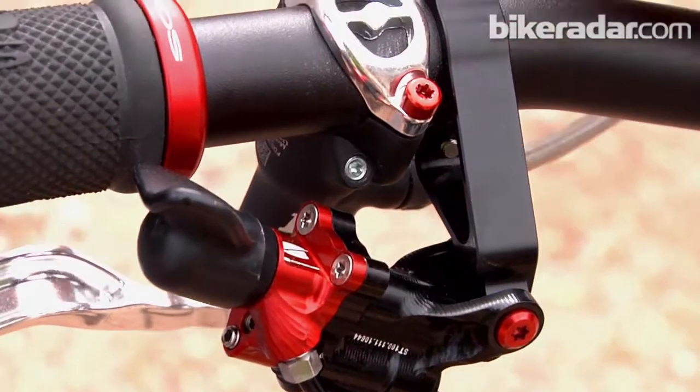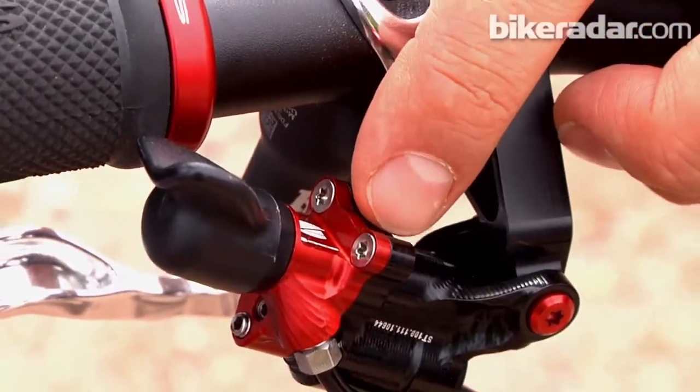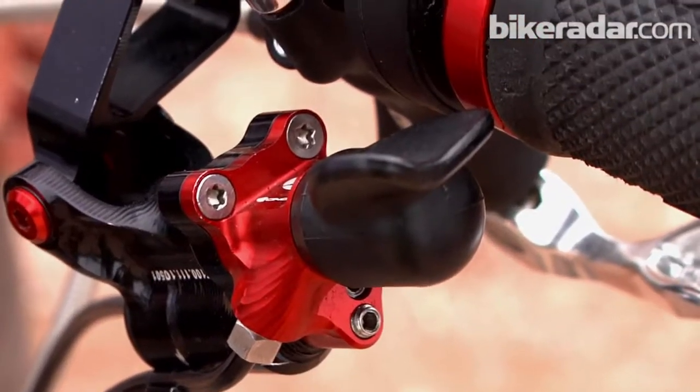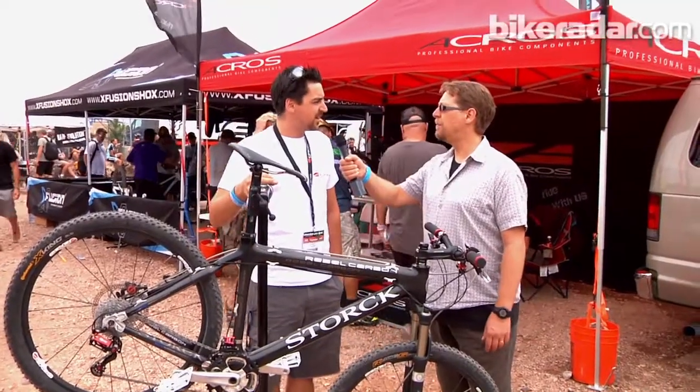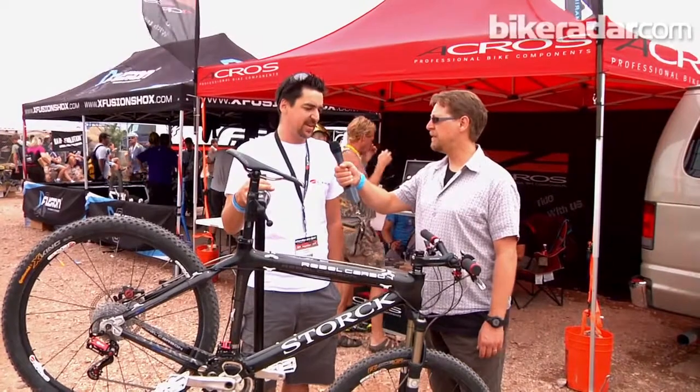I would love to show you our hydraulic shifting system called H. It's ridiculously light — 175 grams lighter than XTR, more than 200 grams lighter than XO.